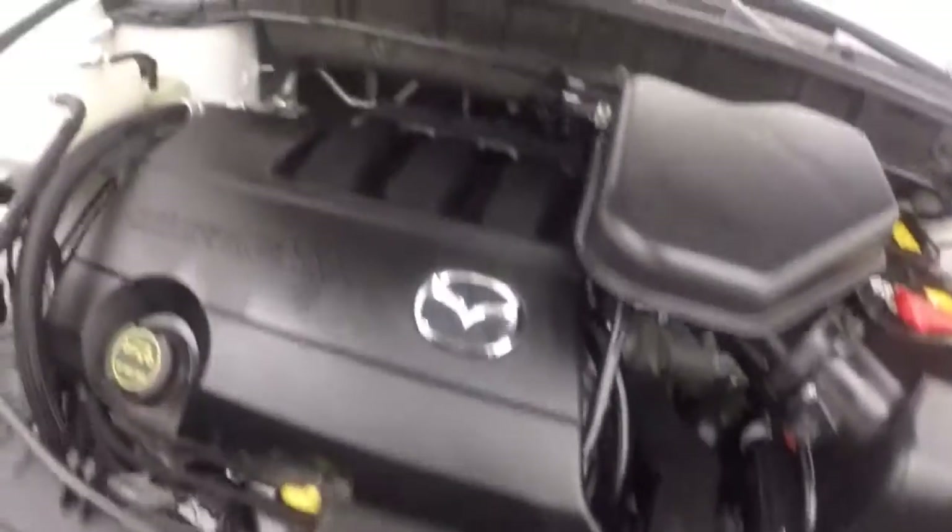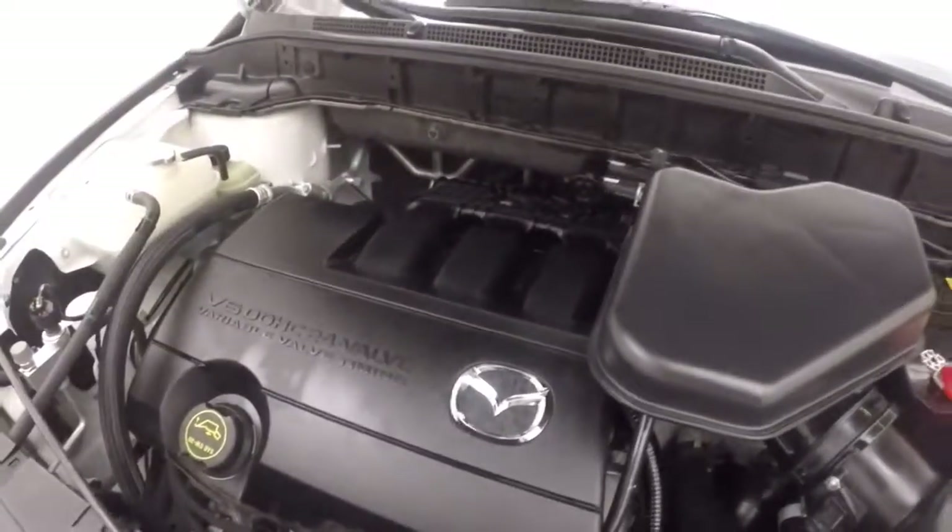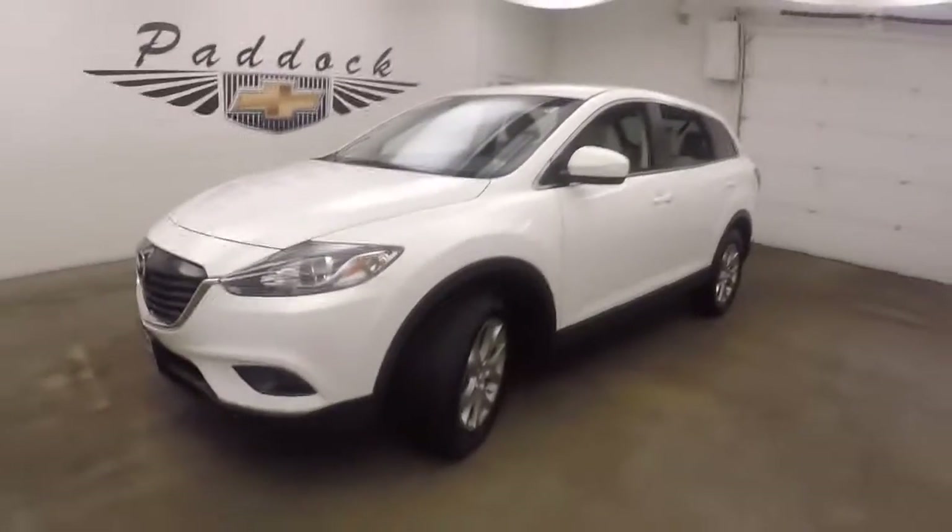On the hood you get your 3.7 liter — nice and strong, nice and smooth, plenty of power, and good on gas. 2015 Mazda CX-9 all-wheel drive.